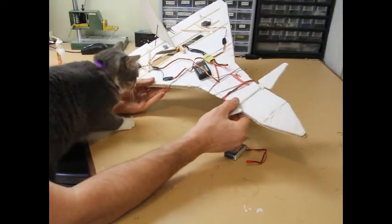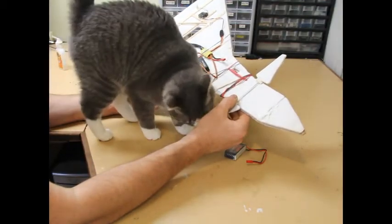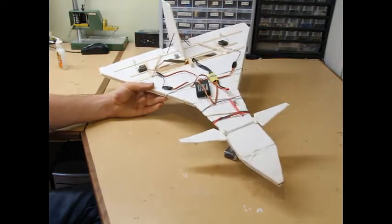The canards were originally servo controlled, but I found that it was not necessary. Right now they're just fixed, and I can't tell the difference. So I just left them out — less weight, less things to break.